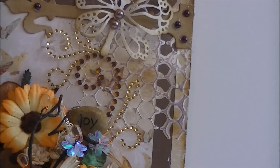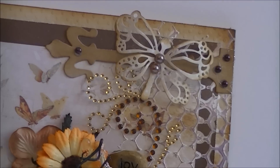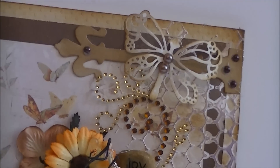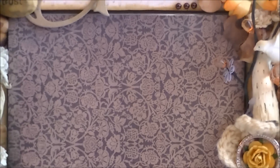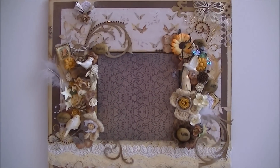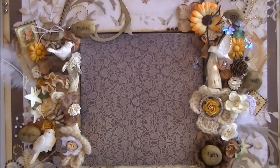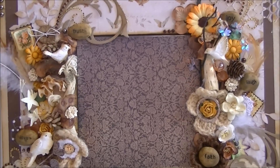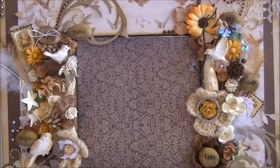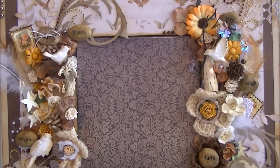Here I've used some texture from The Crafter's Workshop, another magnolia dragonfly, and the hinge from Tim Holtz. That was pretty much this mirror — I really love how I decorated it and it was a really fun project. It's just something different, and I love working with different materials than you normally use on scrapbook projects, so this was a really fun challenge for me. It's getting a nice place in the bathroom.